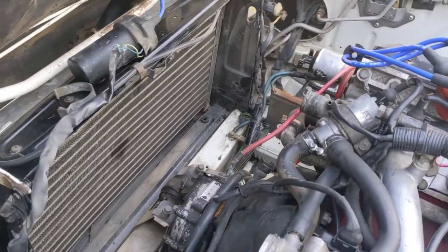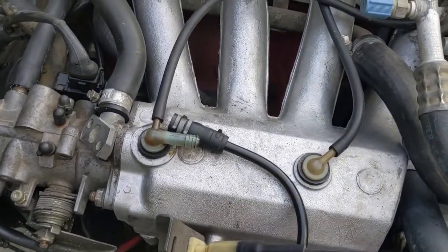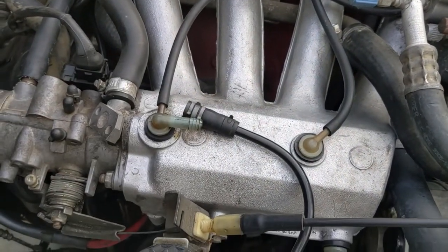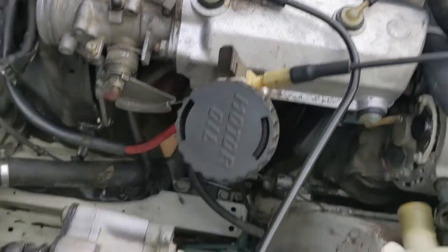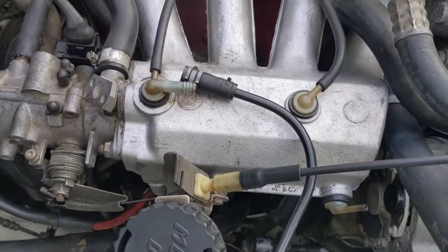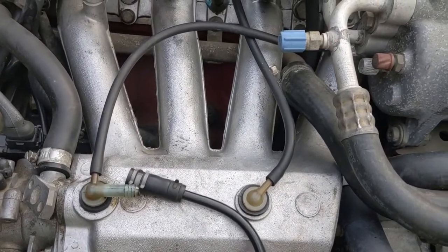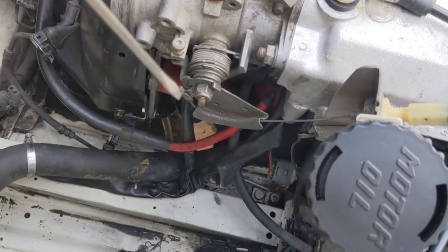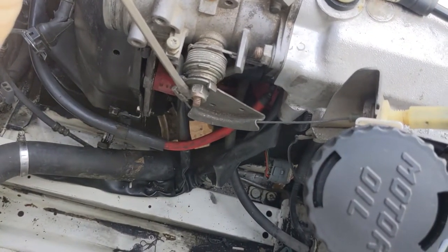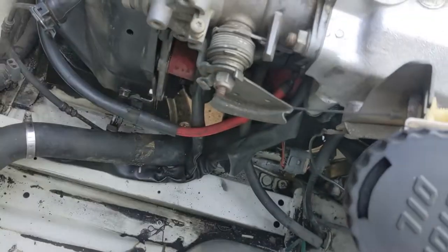Next project is disconnecting various things connected to the motor. First thing: disconnect the EVAP hose. Earlier cars will be rubber, later cars will be plastic. Anything that runs from the body to the motor needs to come off. I've got that off and the vacuum hose off. The throttle cable is easy — just use a screwdriver to bend this out, then pull out the throttle cable.